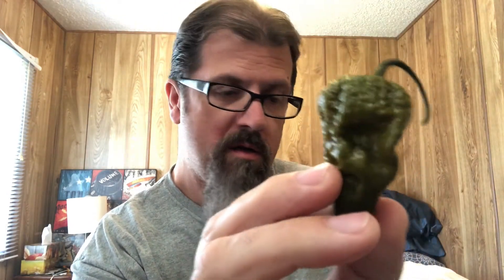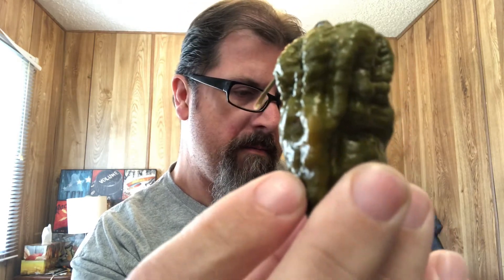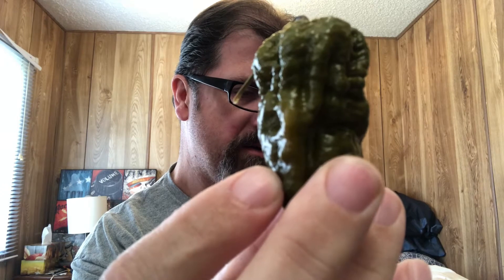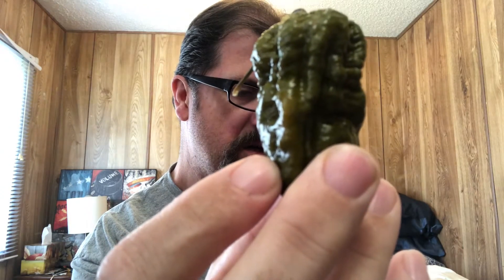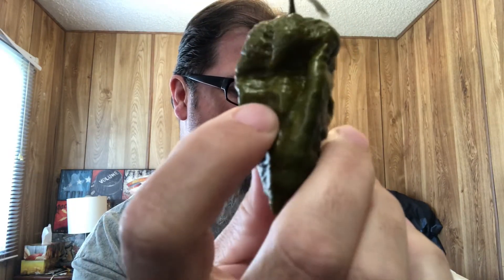The information I have about this pepper — I've actually done one of these before, but it's been some time ago. It's a super hot strain, a variant of the Big Black Mama, created by Troy Primo of Louisiana Lafayette University. It's a cross between Nagamorich and Trinidad Dugla, which are both seriously hot peppers. Nagamorich was, I think, created in the UK. Its stability is unknown — not many have grown it out yet.